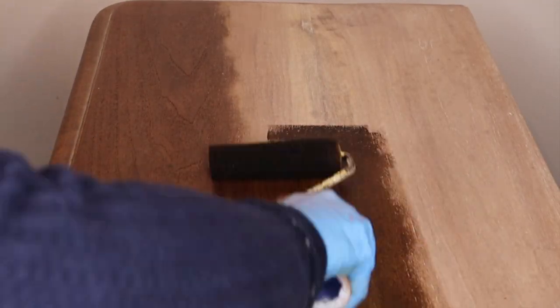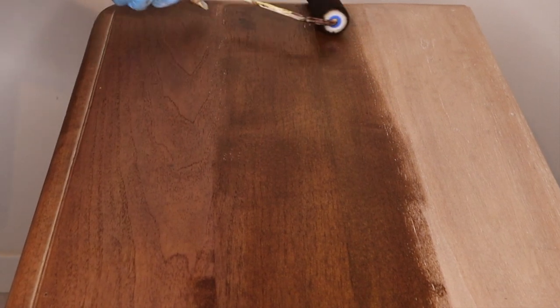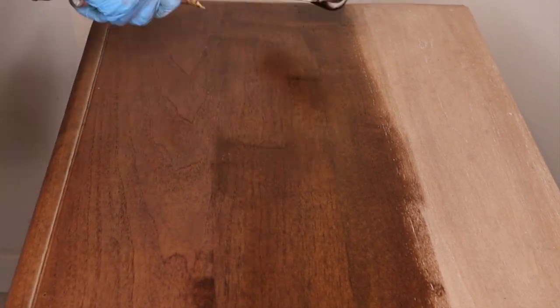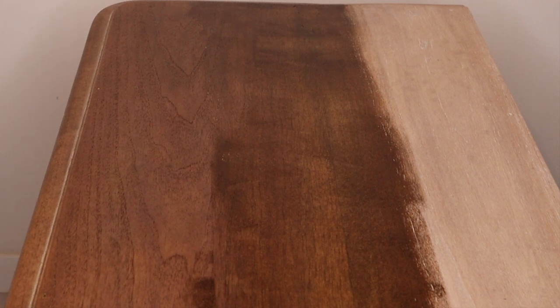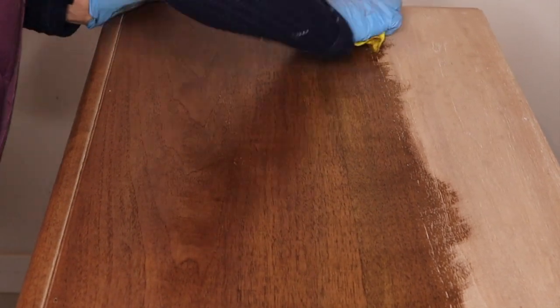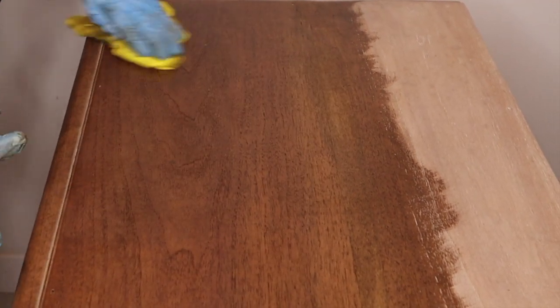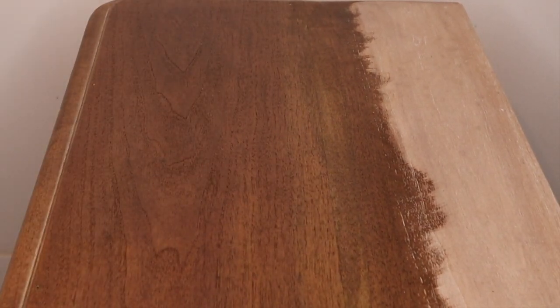I decided to fill the grain with varnish — it is the same technique. I am applying the varnish, rubbing it in, and then wiping it off against the grain. I decided I like the dark finish better on this piece, though one day I might do the white finish on another. The key things to remember: go with the steel brush along the grain, then rub the paint in and wipe it off against the grain.